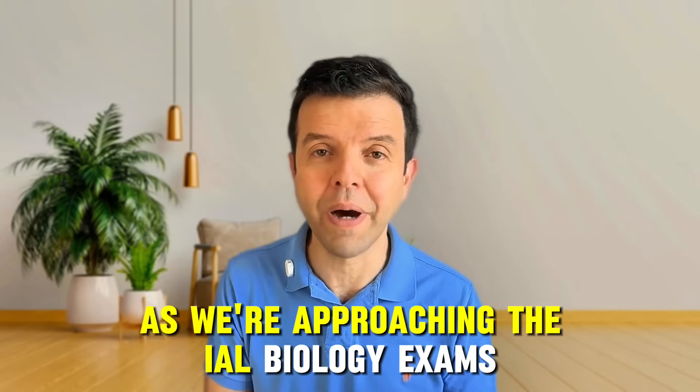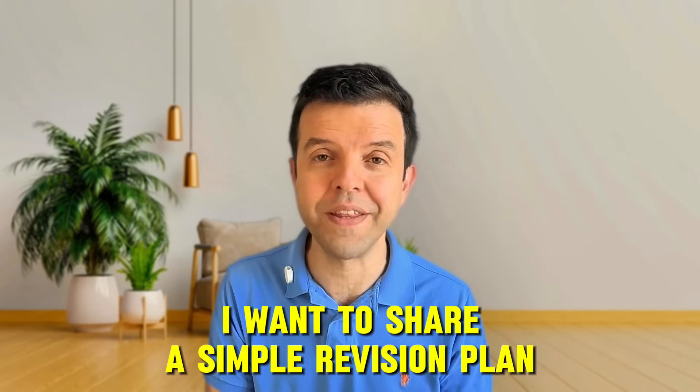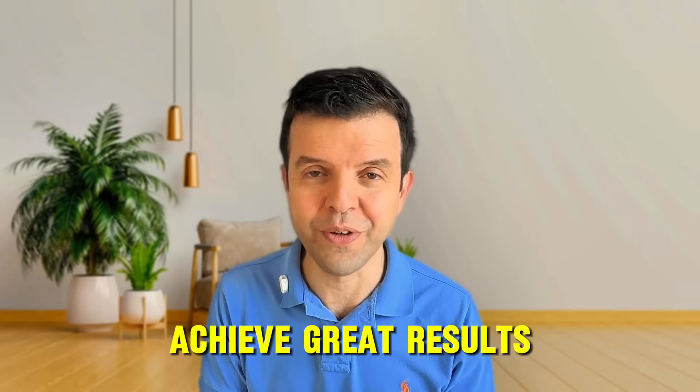Hello everyone. As we're approaching the IEL biology exams within a couple of months, I want to share a simple revision plan that has helped hundreds of students achieve great results.